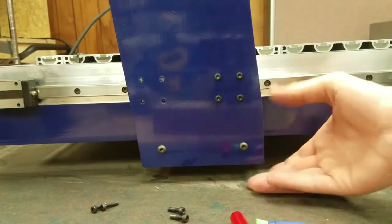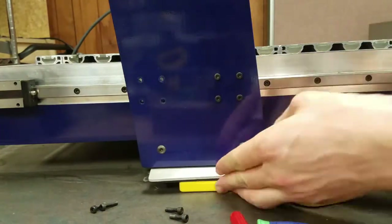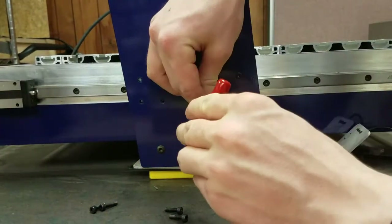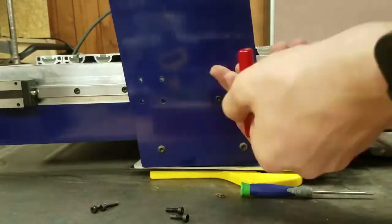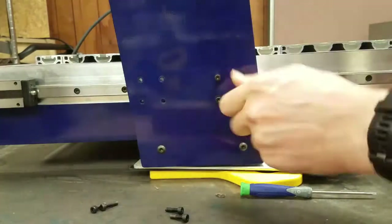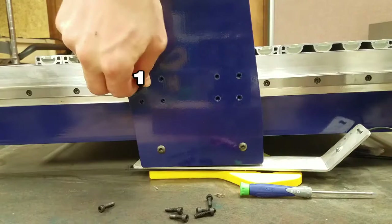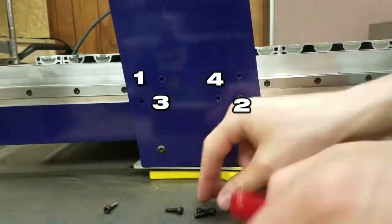Checking the second bearing block first requires supporting the gantry to prevent it from falling once the blocks are both free. To do this, use some solid block or other flat and sturdy material. Make sure it is stable enough to support a few hundred pounds, especially if removing both sides at the same time. Ensure there's no room for wobble, and now remove the screws for the second block with the 3mm hex key. Loosen all the screws first, then remove them one at a time. The gantry should not shift with the supports in place, and we can now slide this block back and forth to check its motion. To reinstall the bolts, I will use a zig-zag pattern to distribute the weight for the first two bolts on each block, then install the rest.